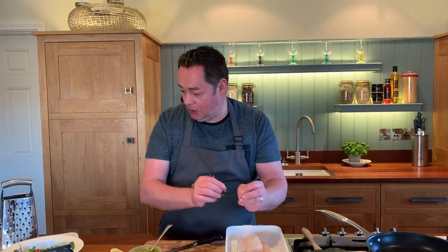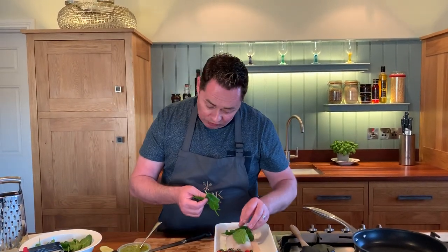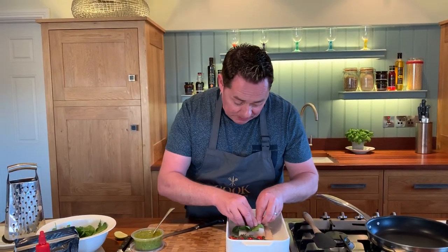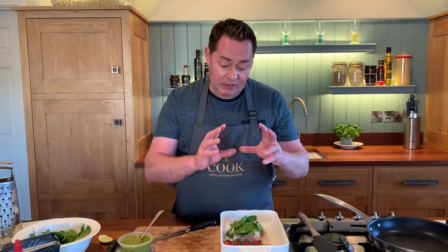Now we're going to put some spinach — I'm going to wash my hands in a minute when I put the prawns on. This is some lovely baby spinach. You can use some chard if you want to. We're going to just place this raw — we're not even going to cook it for this part of the dish — and this is going to add a lovely colour and flavour to the recipe. So just assemble that: you have your cod, your spinach, and now we're going to talk about our prawns.